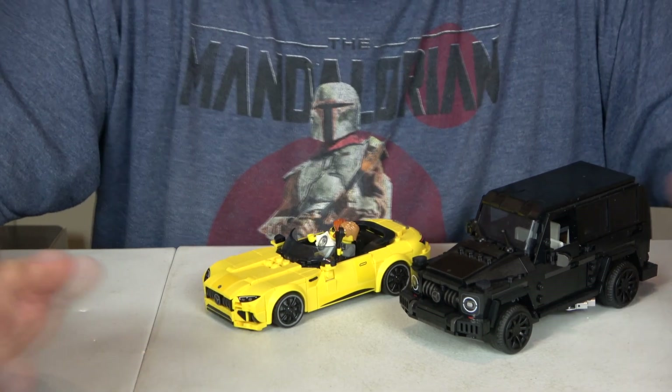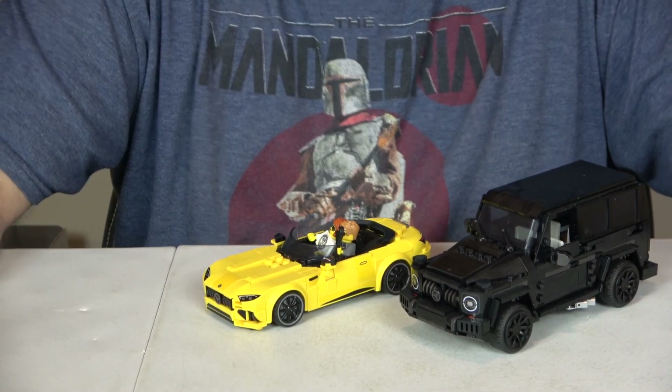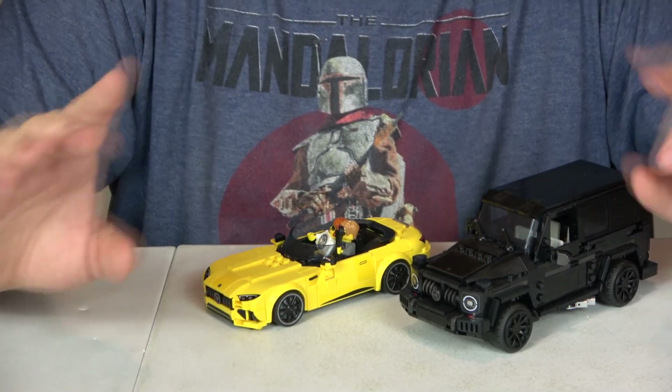Playability is a solid 10 for the same reason as the others — you've got two cars to play with. You can put them in your city, and now your minifigures are riding around in style, which is awesome.